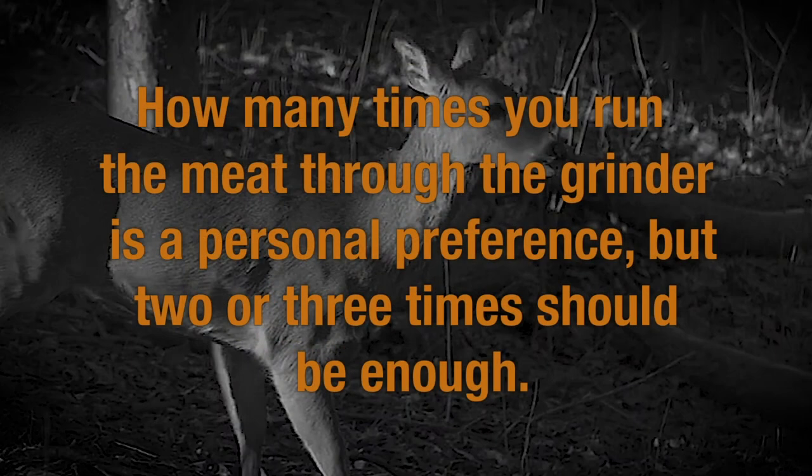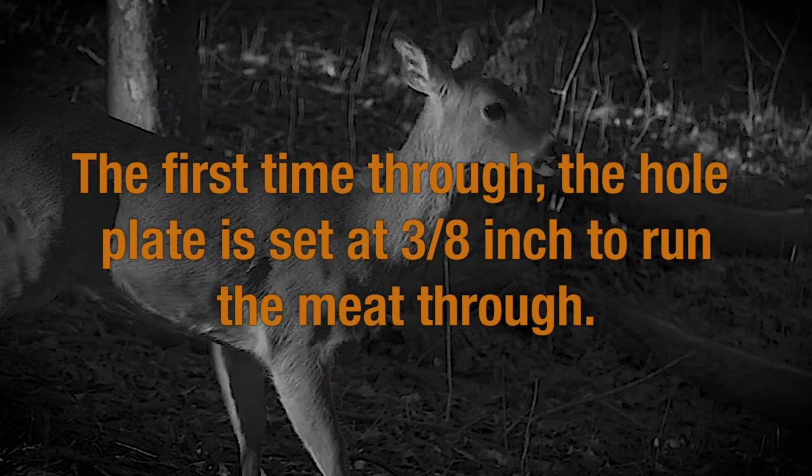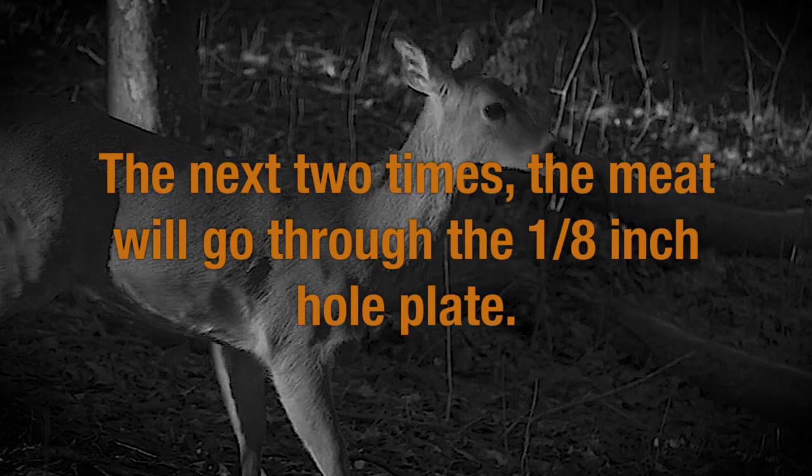How many times you run the meat through the grinder is a personal preference, but two or three times should be enough. The first time through, the whole plate is set at 3/8 inch to run the meat through. The next two times, the meat will go through the 1/8 inch whole plate.